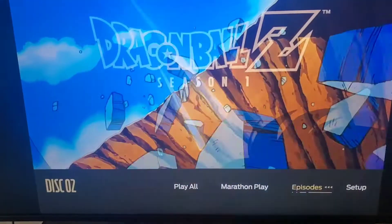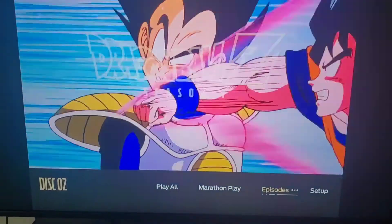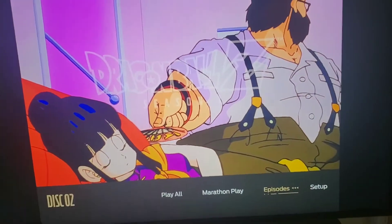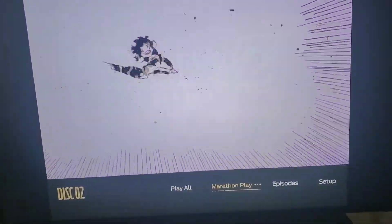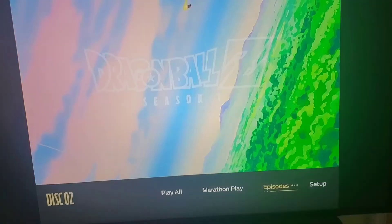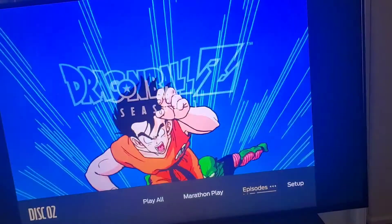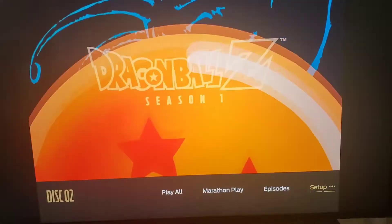Okay, I'm back. I'm going to do the best I can — this is the menu of Season 1. You've got your choices: you've got the marathon play, which I love — it skips the intros so you can get straight to the episode. Everybody knows that from the other Blu-rays. I think all the Dragon Ball Z releases have had this — Dragon Ball sets, GT, Z, and Super all have this too. You've also got the setup.